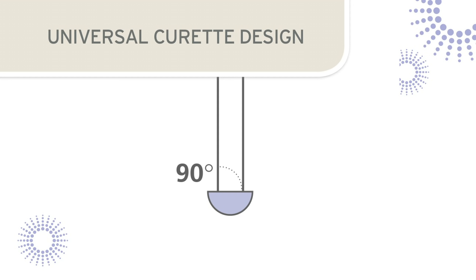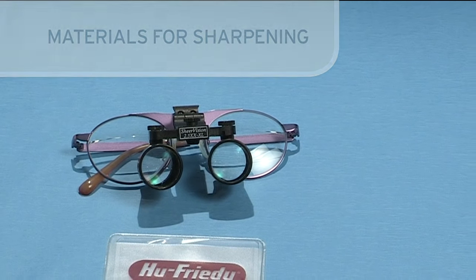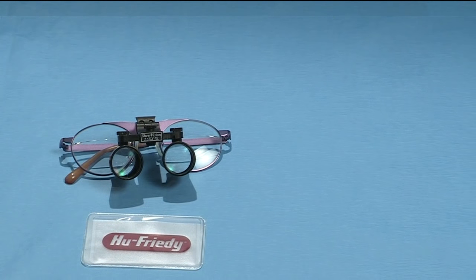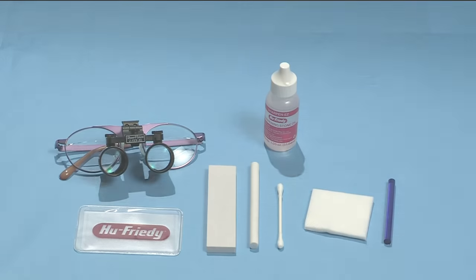When sharpening the universal curette, the cutting edges will be restored by grinding the stone against the lateral surfaces of the blade. Before beginning the sharpening process, assemble the required materials: a sturdy flat work surface with proper lighting, loops or magnifying lens, a flat sharpening stone, a cylindrical stone, oil or water for lubrication depending on the type of stone, cotton-tipped applicator, gauze, and a plastic test stick.